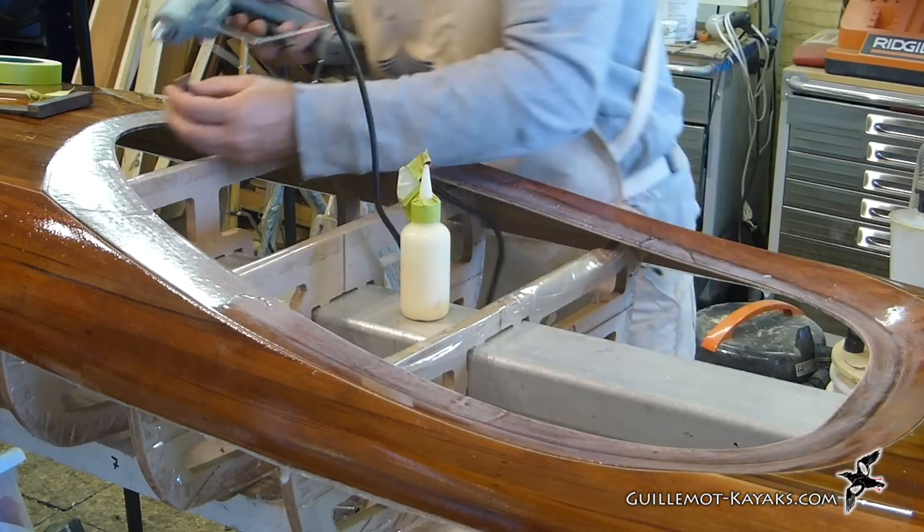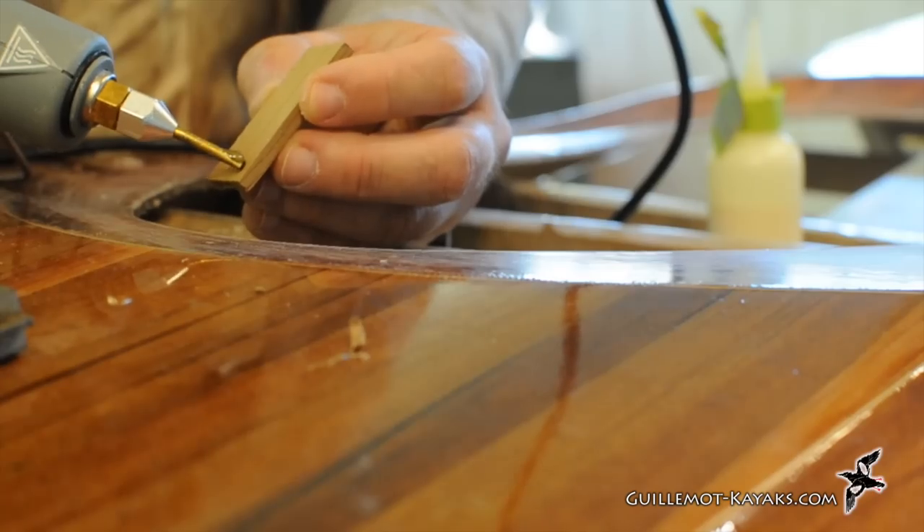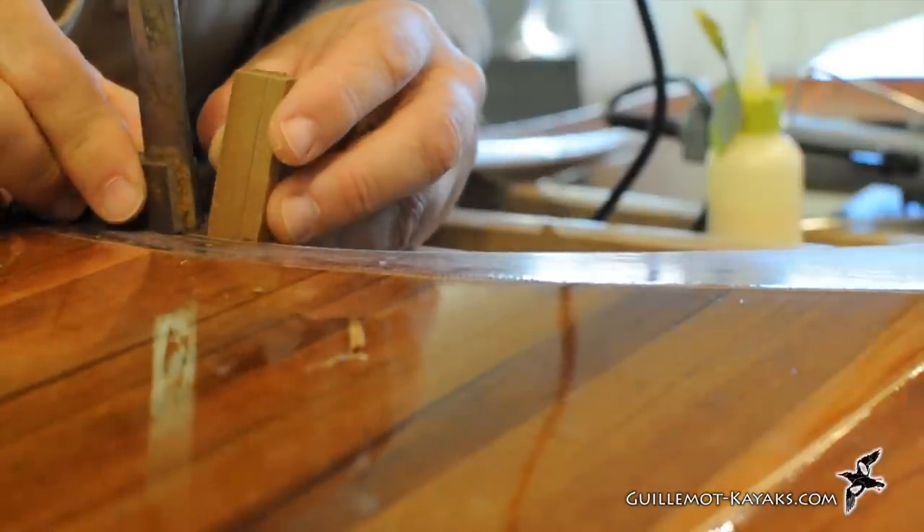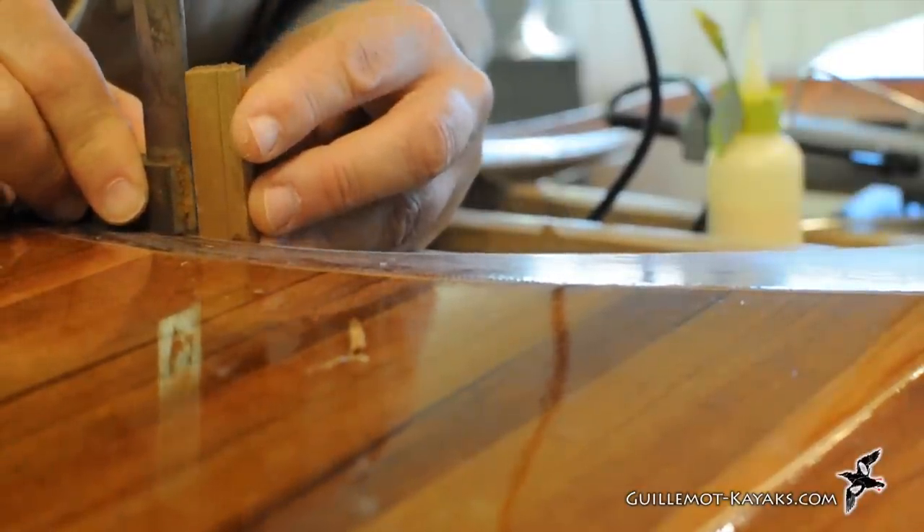When the fit looks good I run a bead of hot melt to glue the first piece in place. The square helps assure the first piece is straight. If these first pieces are out of whack, all the rest will be also.